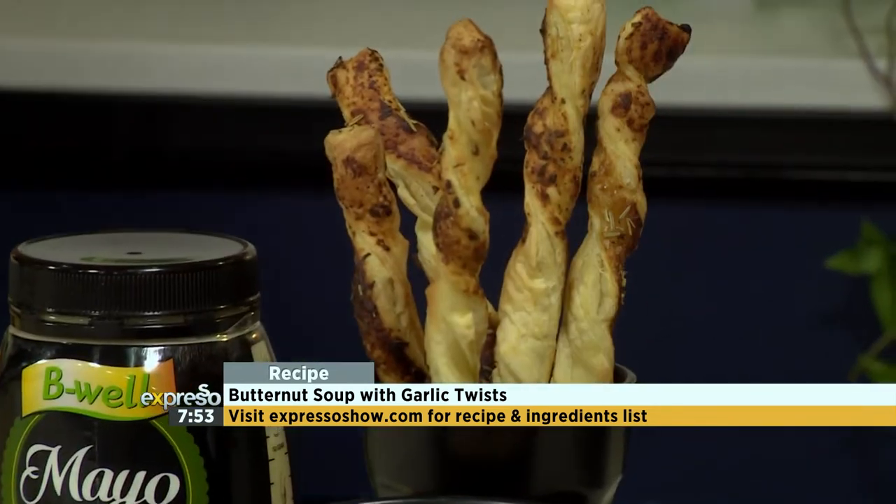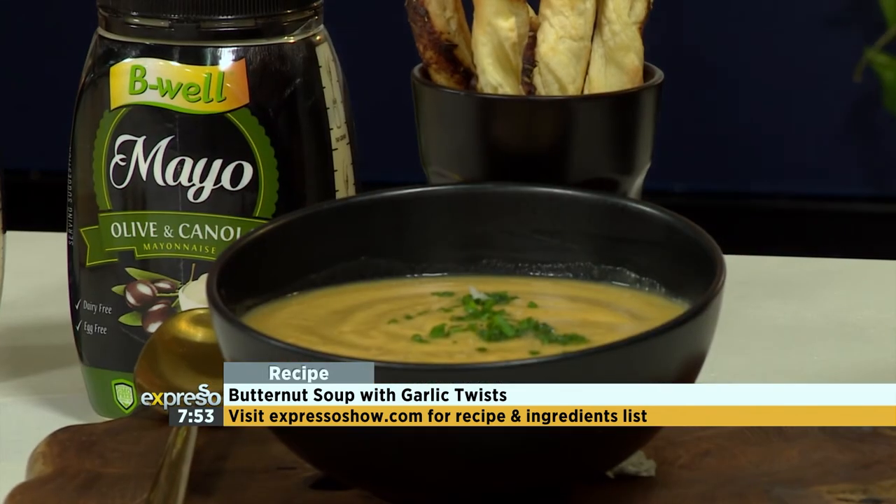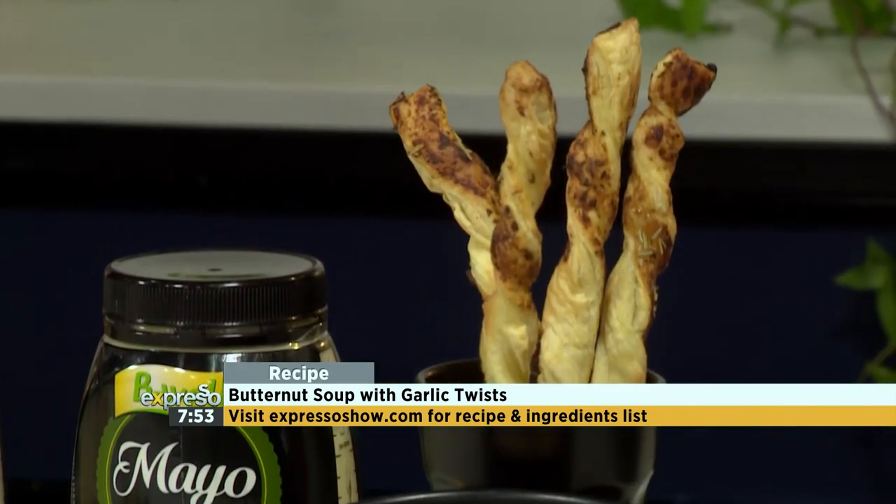Then you bake that at full heat, 200 degrees, for about 8 minutes. Look at that — taste one, you're going to love it. What is that flavour? Garlic, the herbs together, and this creaminess — it's so gorgeous. I can taste the olive in it as well, like that olive from the mayonnaise. This is perfect. And you dip that in your soup, Jamie — can you just imagine dipping it in that soup? I am converted. Butternut soup has now become my favourite thing. It's adding that own garlic twist to it.